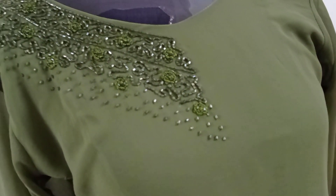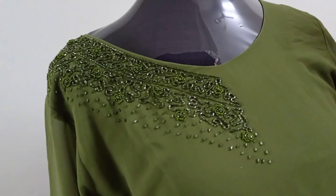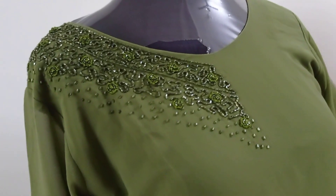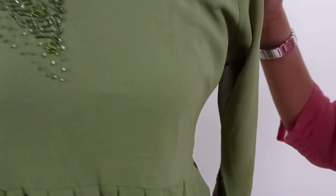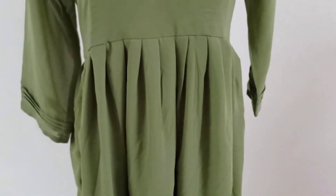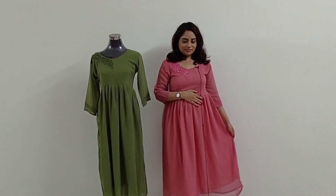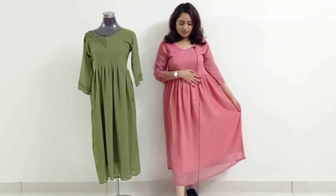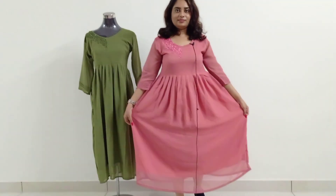The green color is added to the green color and the other way. I'm going to add a couple of bits here in my size.